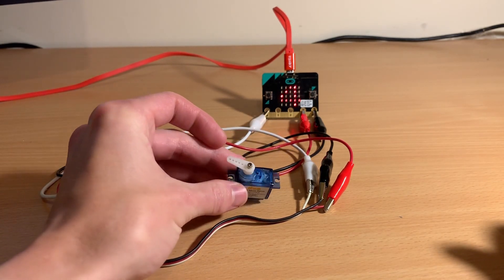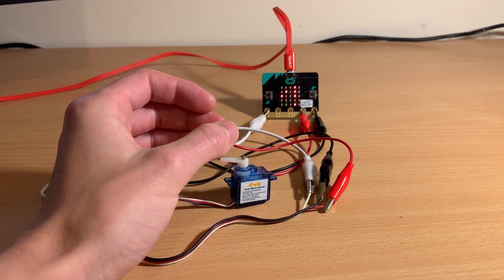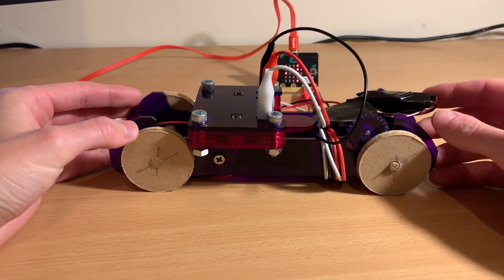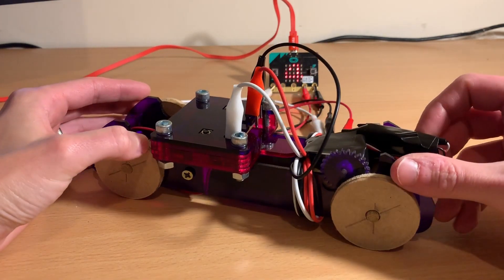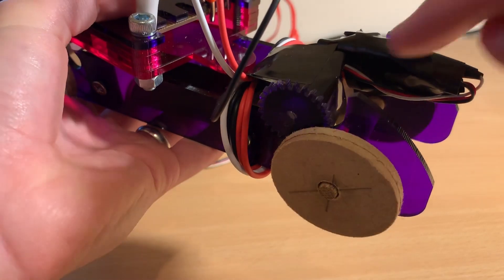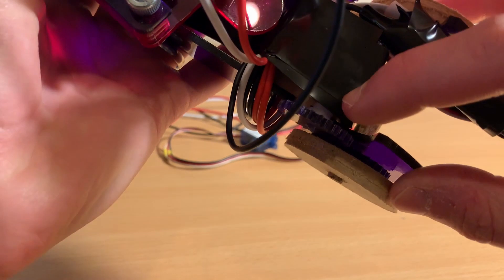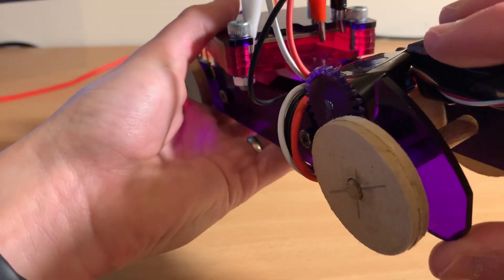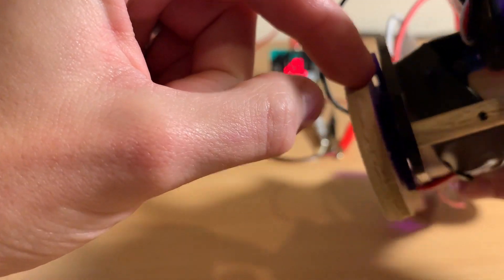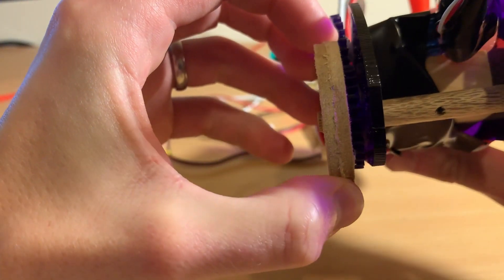To make this project better we've included the servo into a car. You can see there's a cog on the rear, which is powered by the servo underneath. That servo is then linked to another cog near the wheel, which will then turn once there's power on.